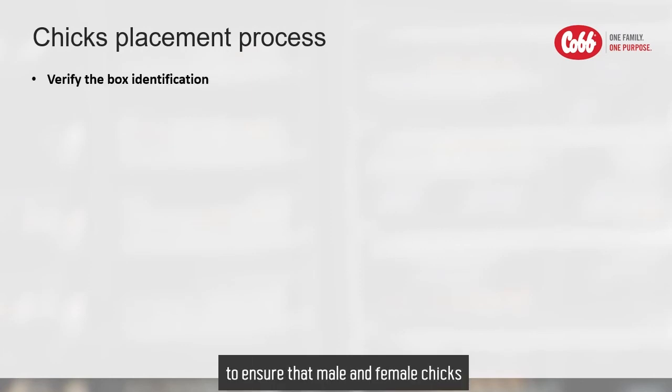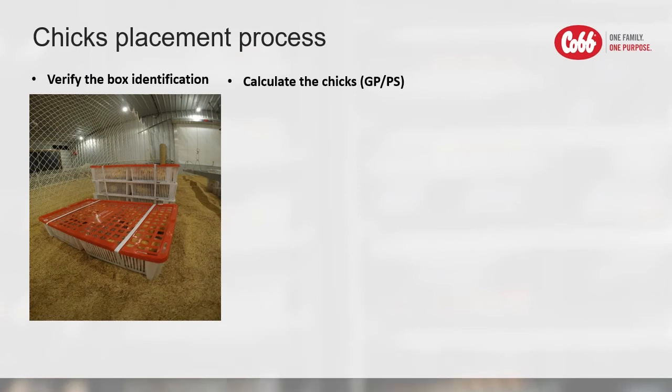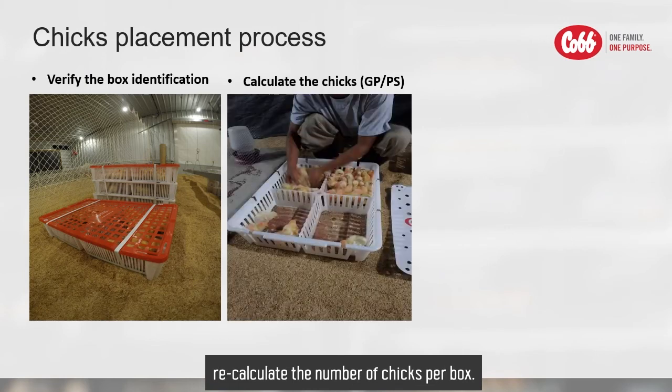During the receiving process, verify the box identification to ensure that male and female chicks are placed in the correct pen and house. All boxes should be placed in the brooding area so that chicks are evenly distributed from the first moment of placement. In PS or GP flocks, you may need to recalculate the number of chicks per box. Do it quickly and efficiently so there is not much delay in placement.